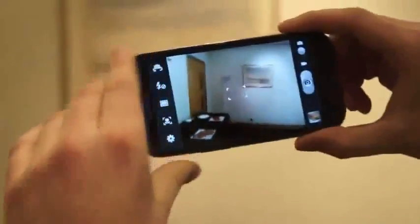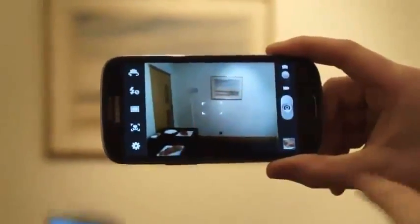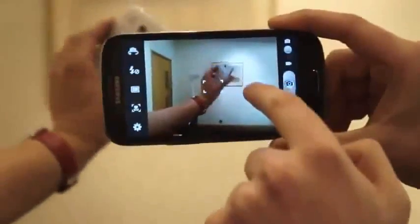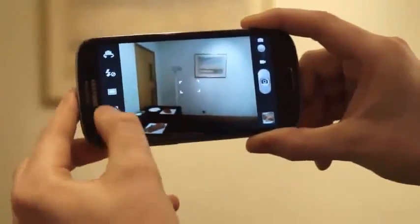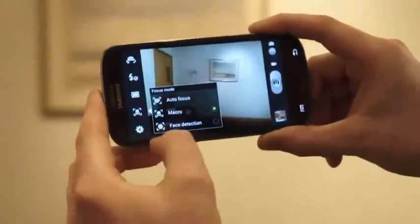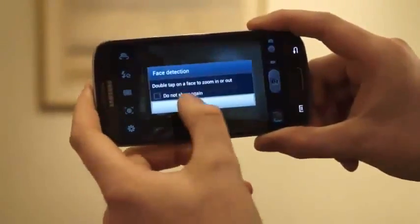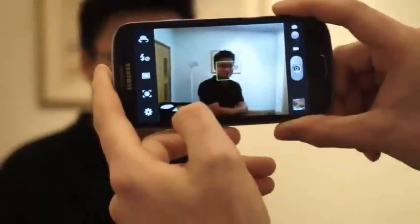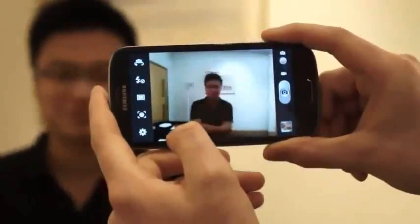This is a superb introduction to the new camera layout, which is actually quite similar to the Galaxy S2. On the left here, you'll get more options, and Samsung has really taken to going for social features. There's face detection — it can't not focus on him. Look at that, it can trace and lock on.